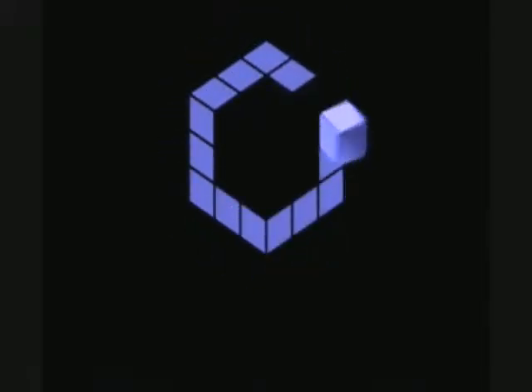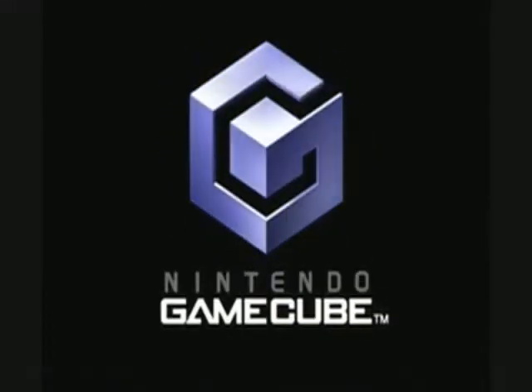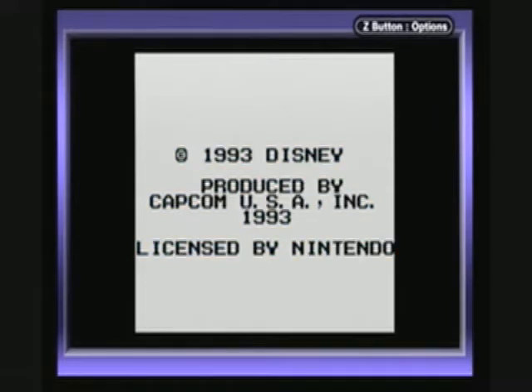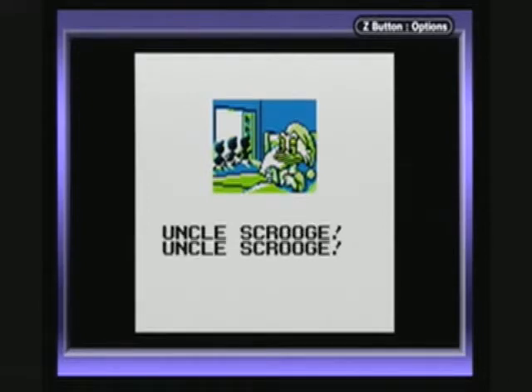Hello there, viewers. My name is Michael Gray, and today I'm playing DuckTales 2 for the Game Boy. I'm playing on my Game Boy Player, which means the game is going to be shown in glorious color, even though this was a Game Boy game and it was originally made in black and white.